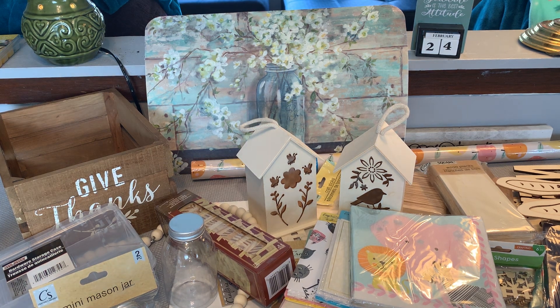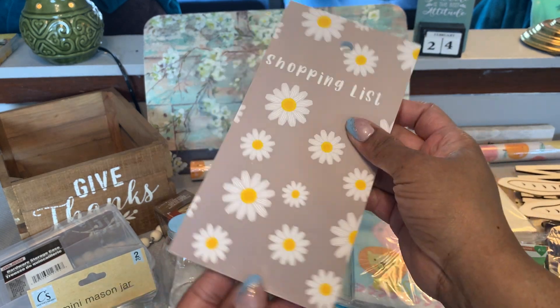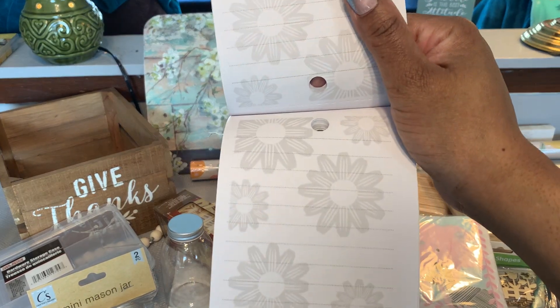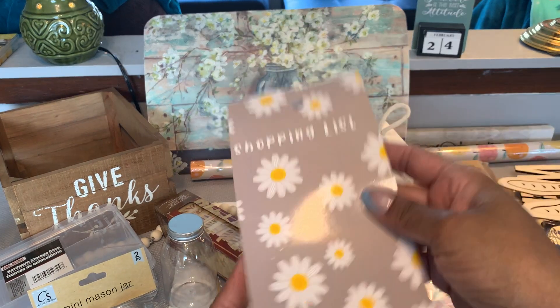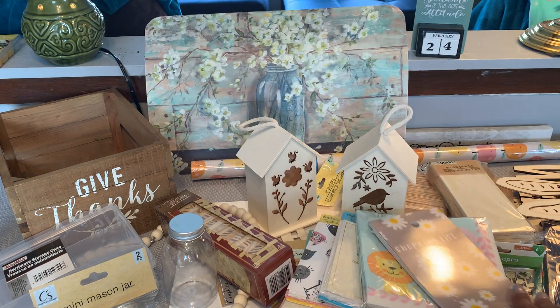I picked up this Crown Jewels little notepad shopping list — I got it for the daisies. I'm collecting daisy items for a journal, so these pages have lines and then they have printed daisies on the pages, front and back. I thought that would be cute paper to insert in the pockets.